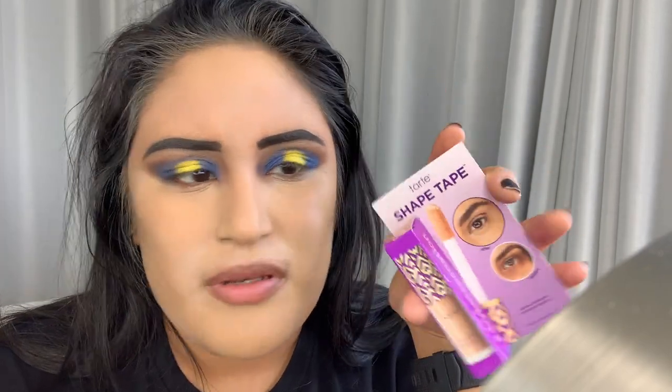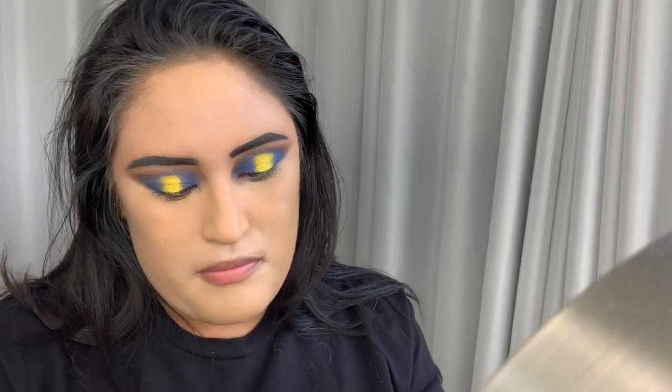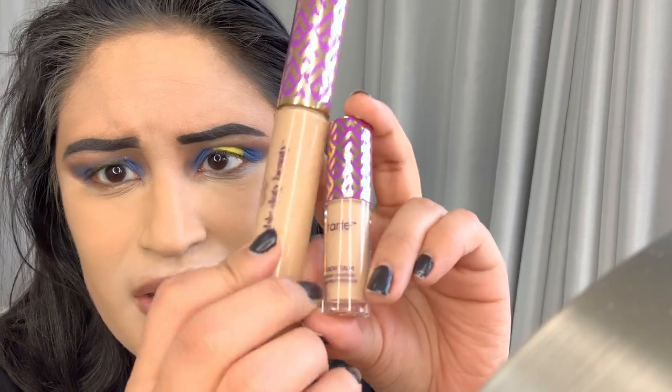All right, moving on. I'm going to try something a little bit new. I have the Tarte Shape Tape — a little travel one. It's a different shade than my big one. The big one I have in 34S which is Medium Sand, and this I have in 35N which is just plain Neutral. I'm going to open this up — I paid $15 for this, which sucks because I paid $22 for the big one. First time opening it.